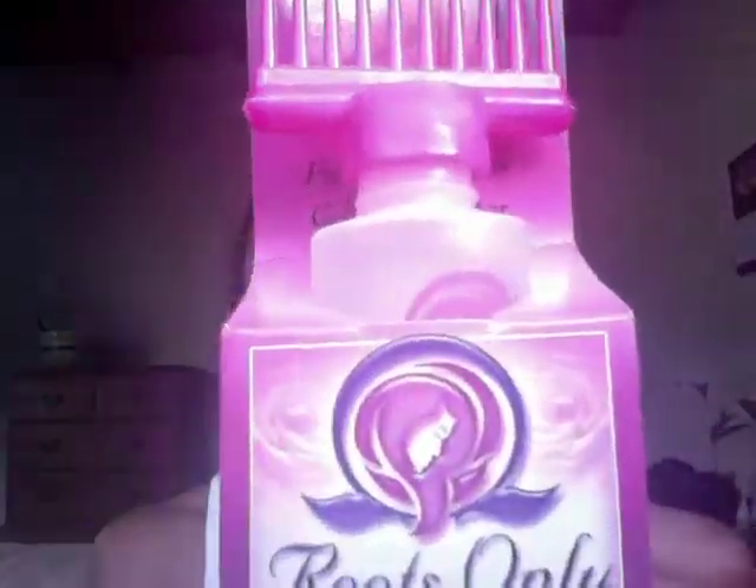Hello, Hairlistas! I'd like to give a shout out to Nikki for introducing me to this great product here. I'm trying to make sure I can show it to you. It's called Roots Only, and this little gem is a wonderful thing.